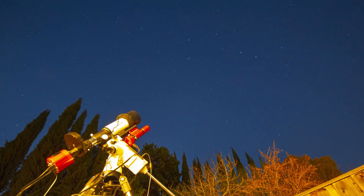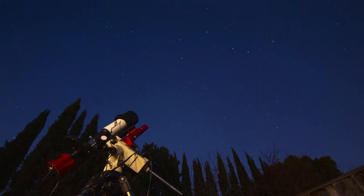Anyways, here's a couple of my favorite images that I've taken with this scope. Enjoy, thank you for watching.